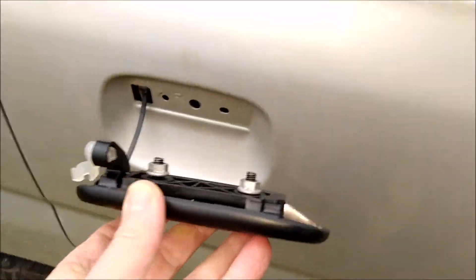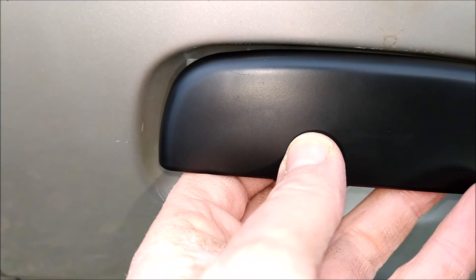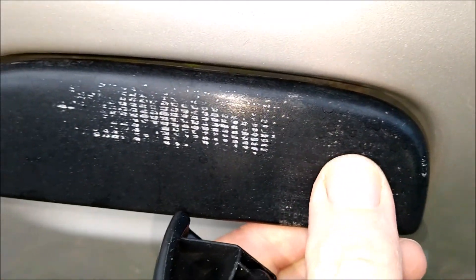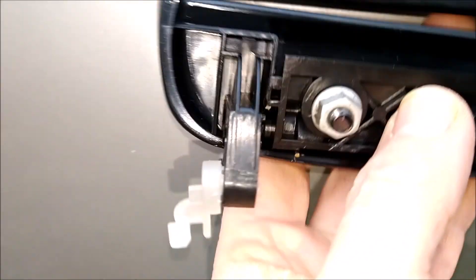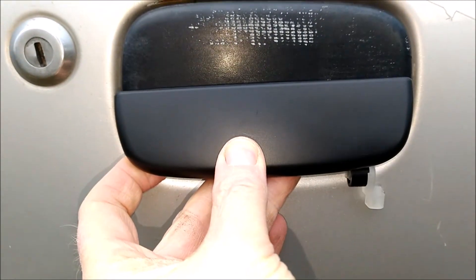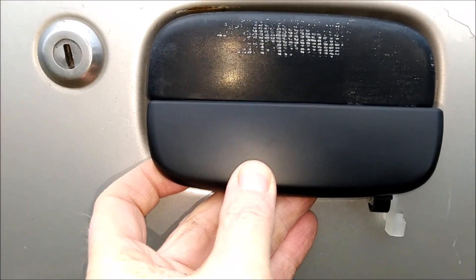I've done a quick check — the holes pretty much line up and the handle will fit in there. The only difference is this one is smooth. Obviously the old one is in pretty crappy condition, so it probably was smooth originally too, it just looks slightly different. I've put the two handles together — you can see they're the same size, essentially look the same. Slightly different colour: the original ones are more black, this one's more greyish, but it could just be sun that's done that.